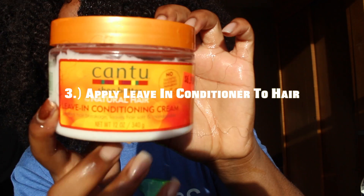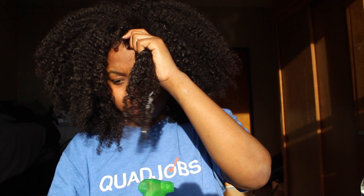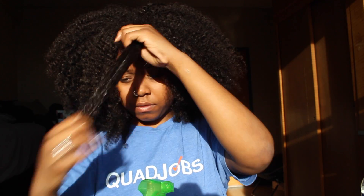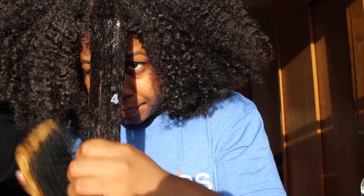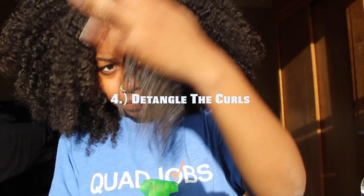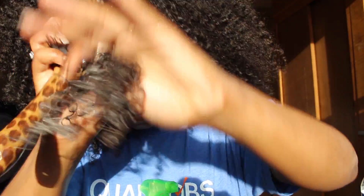After that, you're going to take Cantu or Curlala — both products will be listed below. Place the leave-in conditioner on top of your hair, get it in between the strands, and really moisturize it. Then take the brush and comb the leave-in conditioner and water through to formulate the curls. The curls are looking really nice right now — yes, hunty!